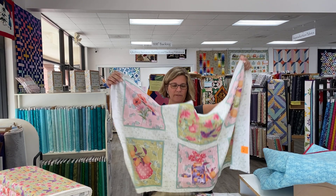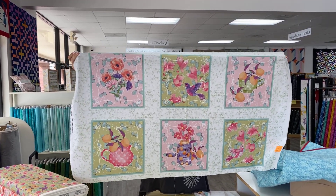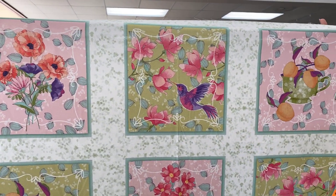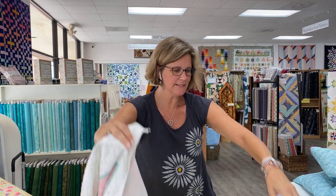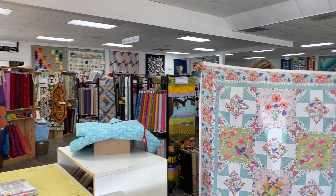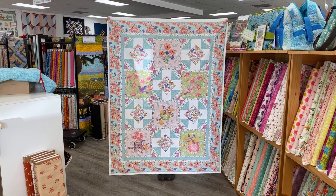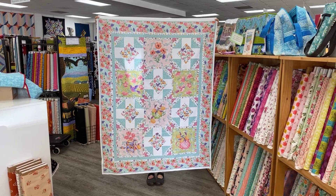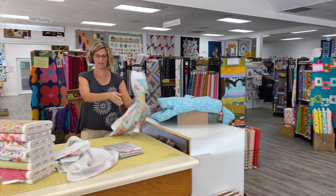First up today is Apricot Grove. This is an eight-bolt collection with a panel and a kit. So this is the panel — really, really pretty springtime collection. I love the colors used here, I think it's very fresh. And this is the digital version of the kit, the quilt that we have kits and patterns for. So that is what your quilt will look like, with seams in it, if you choose to purchase a kit. That uses the panel and some of the yardage that I'm going to be showing you.